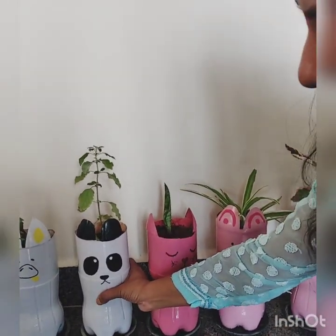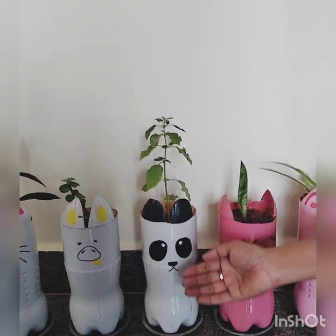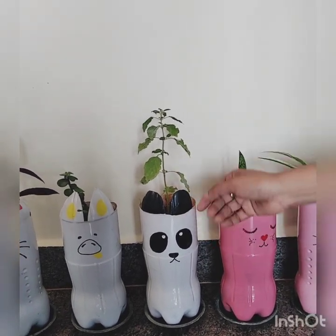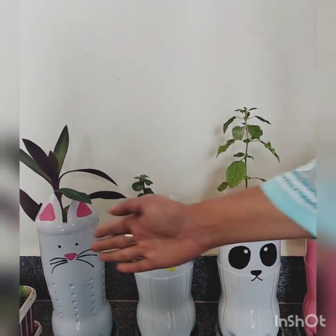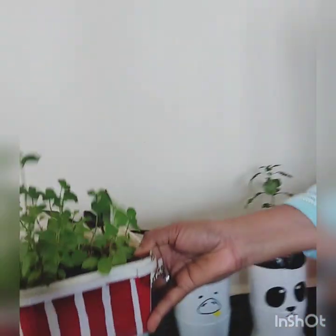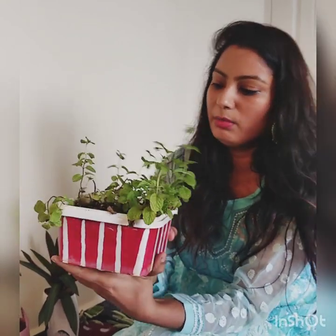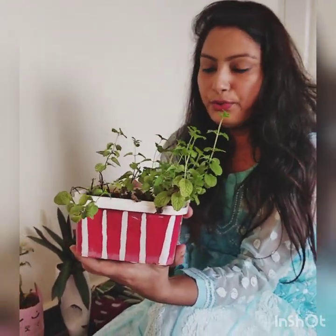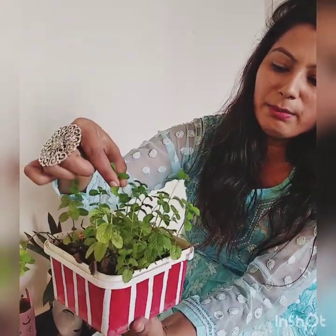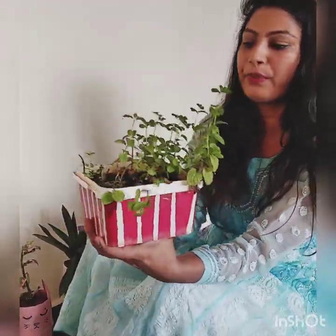Next I have used this bottle and drawn designs on it. It is up to you — whatever animal, bird, or pet you like, you can draw it here. After that you put the plant in it. I have made this bottle the same way and placed it in my flush area, and you can see how good it looks.